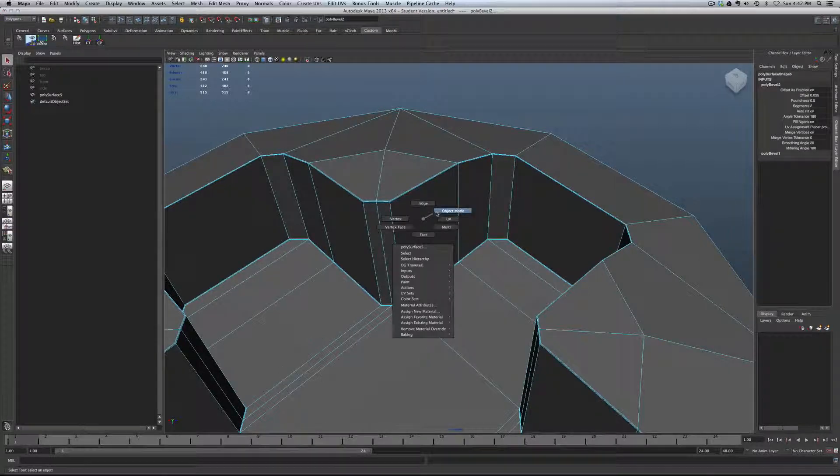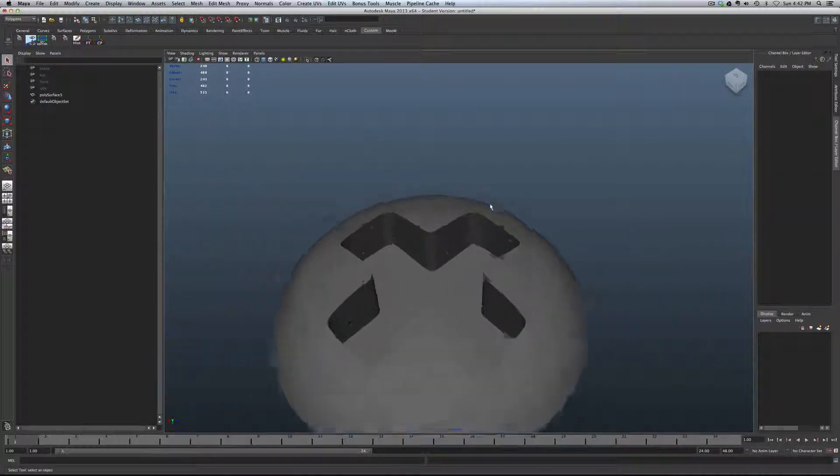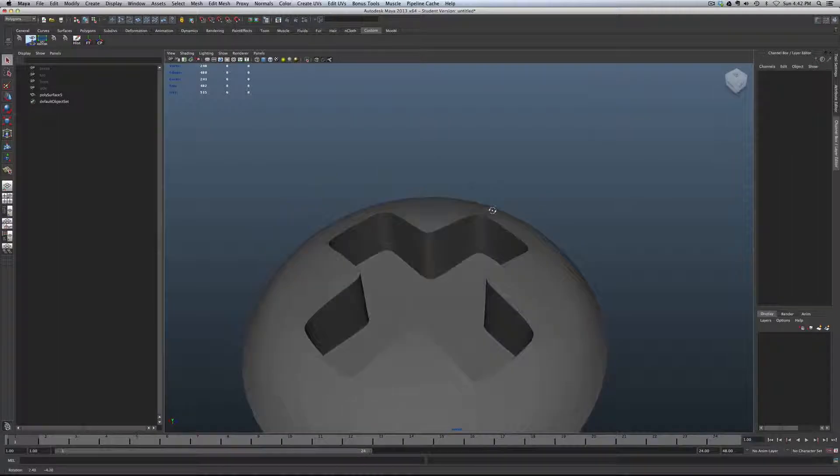Go to object mode and smooth this out. And there should be your screw.